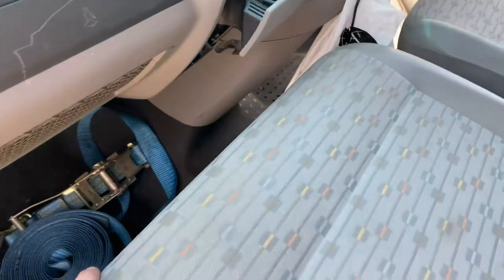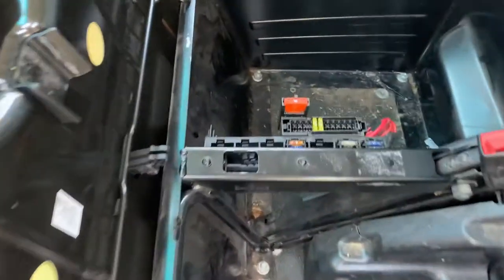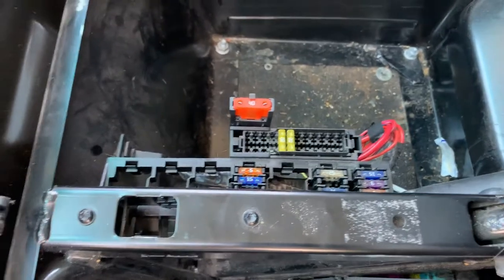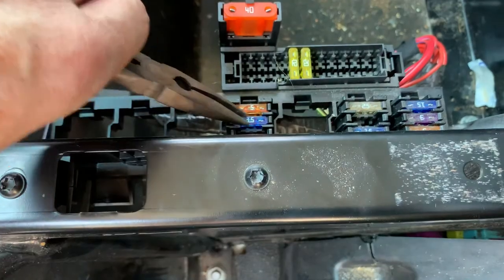I was going to take the seat out as some others suggested, but on opening the seat there are some fuses here, and it was this one here that had gone. I just replaced it.